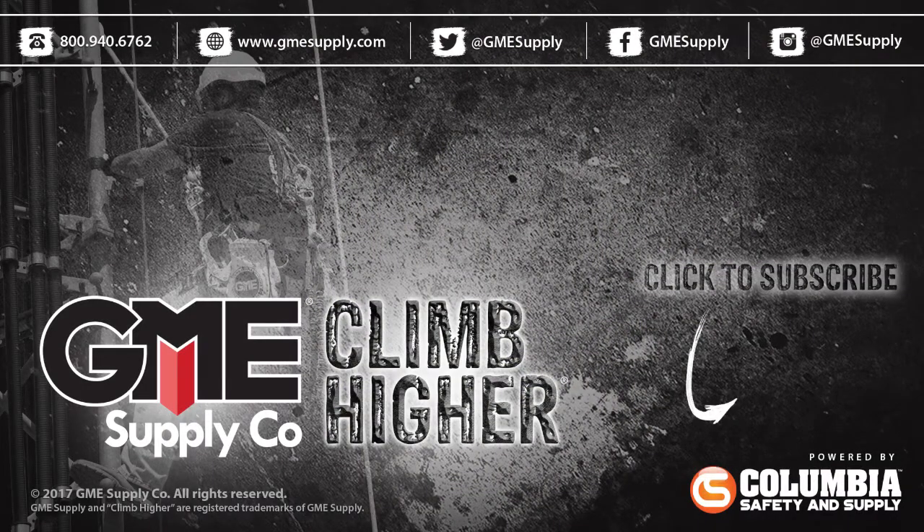Hit that video playlist to learn more about EN cut ratings and other cut rated gloves. Click the HexArmor logo for all of our cut rated gloves, and hit our logo to subscribe to our YouTube channel. Also like us on Facebook, follow us on Twitter, and visit gmesupply.com for all your gear needs.